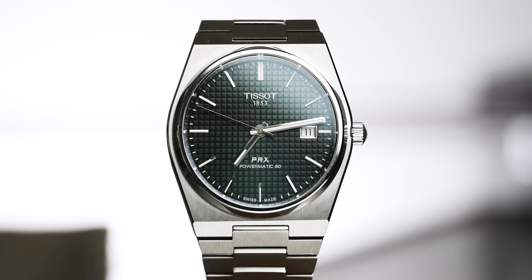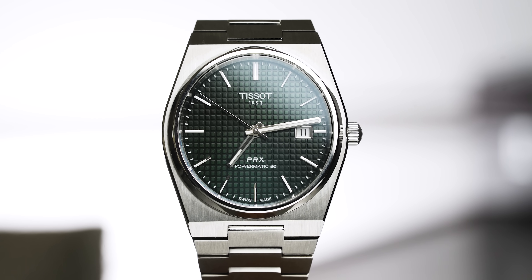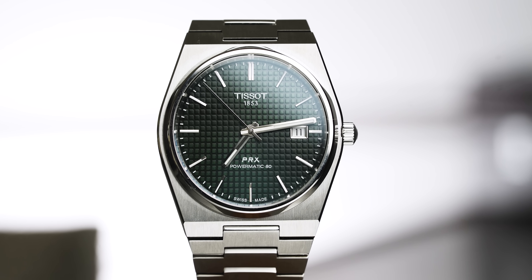And on that note, it's time for the wrist check — what is on your wrist today? Please let me know in the comments. I, of course, am wearing the Tissot PRX green dial. I've kind of fallen back in love with it, weirdly, because I don't wear it that often, but when I do, it's good.